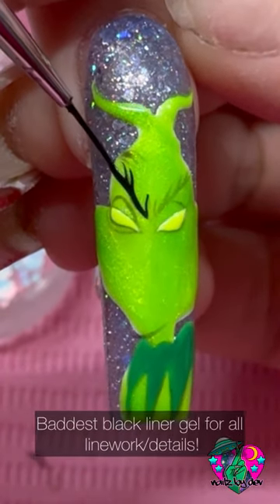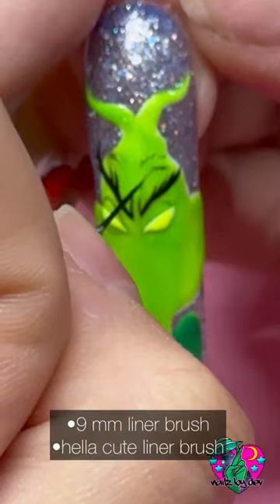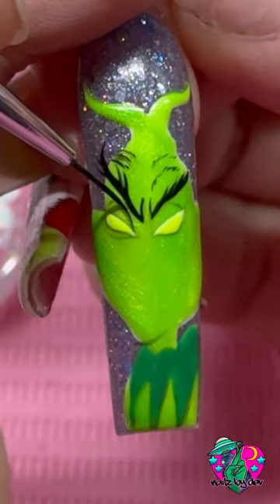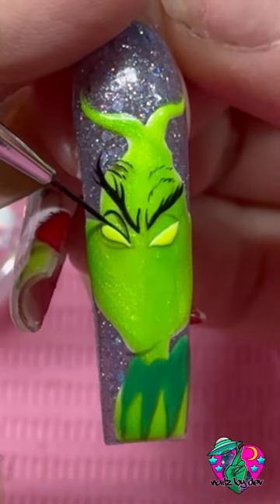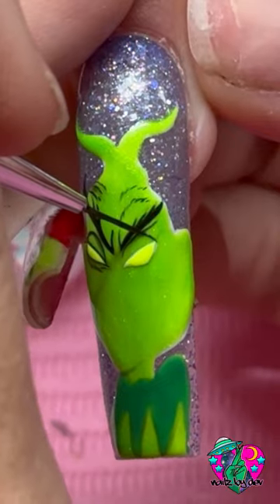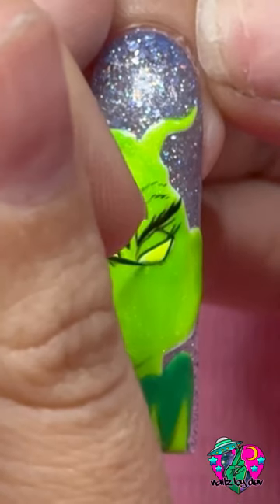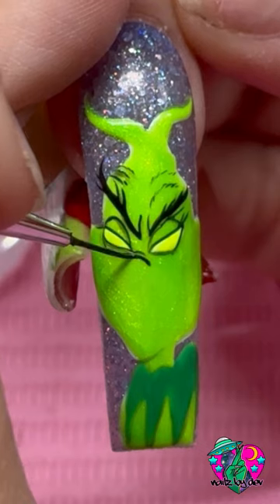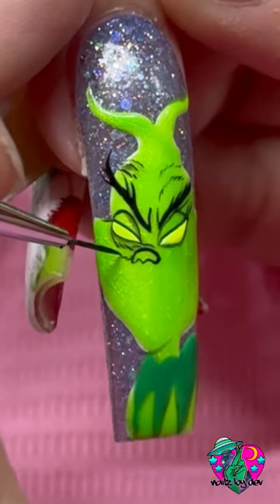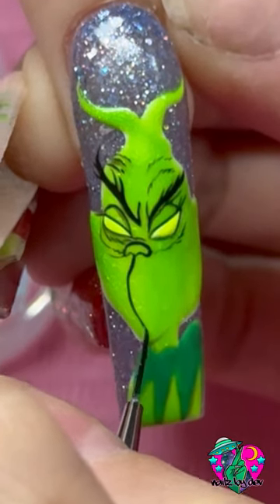I'm filling in his eyes with the color Glow Stick, and then taking my Baddest Black liner gel to finish all the facial features and details on this character. I'm using my 9mm liner brush right now, and you'll also see me using the Hella Cute liner brush in this video as well. When you're doing characters, you really want to pay attention to line weight. In the facial features, it should be nice and thin and crisp. If you do the facial feature line work too thick, it's not going to look very complete or detailed. I find that doing the outline of characters pretty bold really makes them pop against the thinner line work inside the facial features.